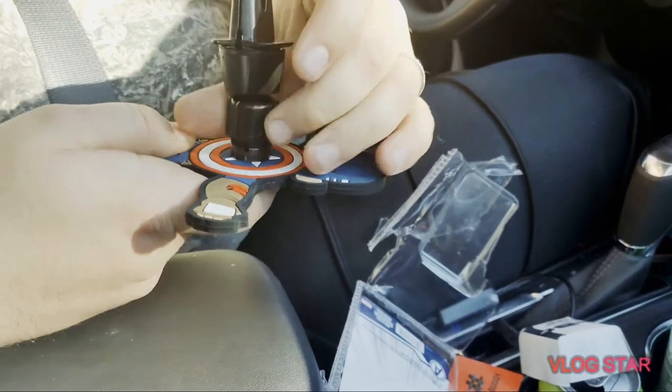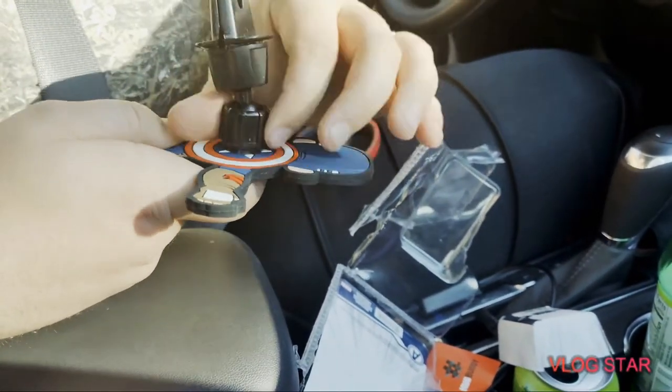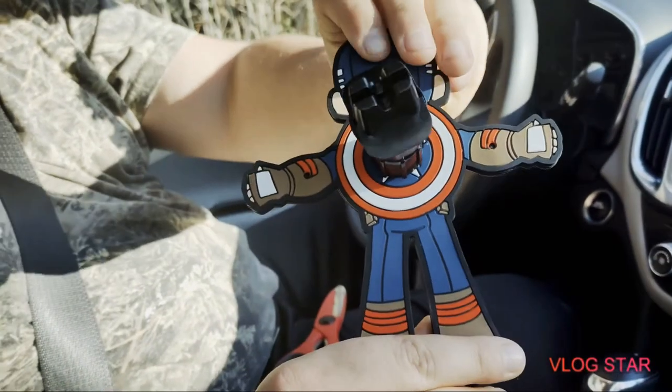I think I got that cross-threaded. There we go — it looks like it goes backwards, but it's not backwards. It moves. And look, his shield's on the back, which is awesome.